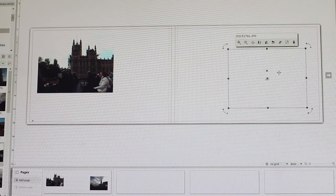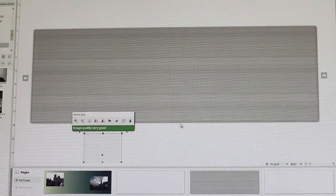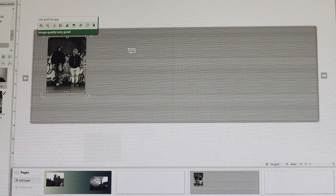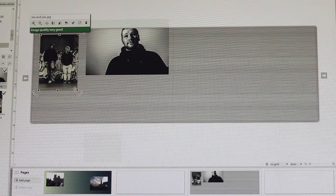Of course you have complete freedom to create your own from scratch. From editing the layouts and colours to adding backgrounds to each page. It's you that controls how your book should be. And if you're familiar with most desktop publishing programs, you will feel right at home.